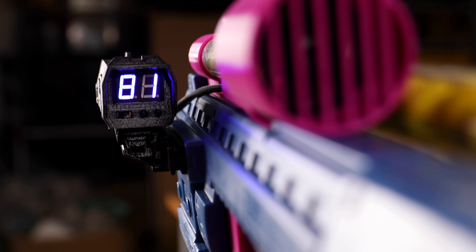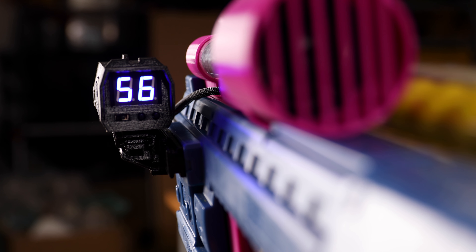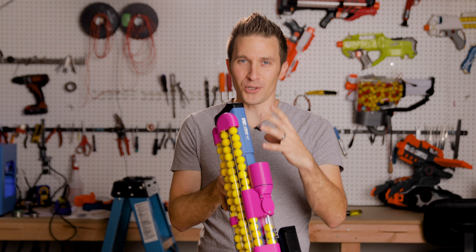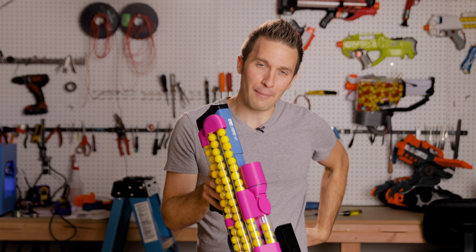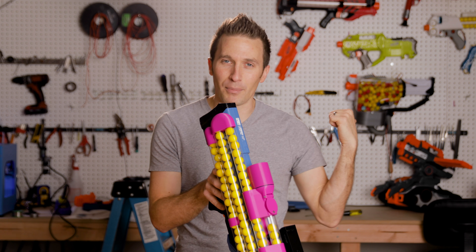In the future, I think I'm going to use these on the majority of my blasters, if nothing else just for how much fun it is to see that number fly down as you're shooting the rounds out. The 3- and 4-digit versions are going to be really great for both the backpack proton pack and the 300-round Hera hopper that's behind me there.